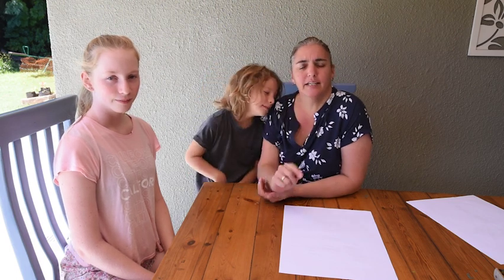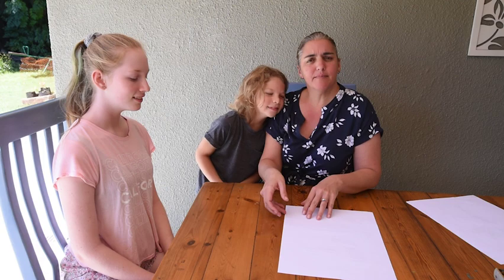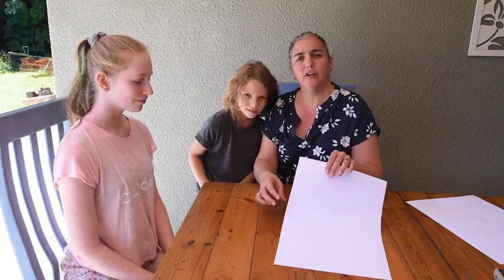Good morning everyone. We've been looking at leaves and we've been looking at roots, and we wondered if roots and leaves work together. I've got some charts to show you. Come have a look.